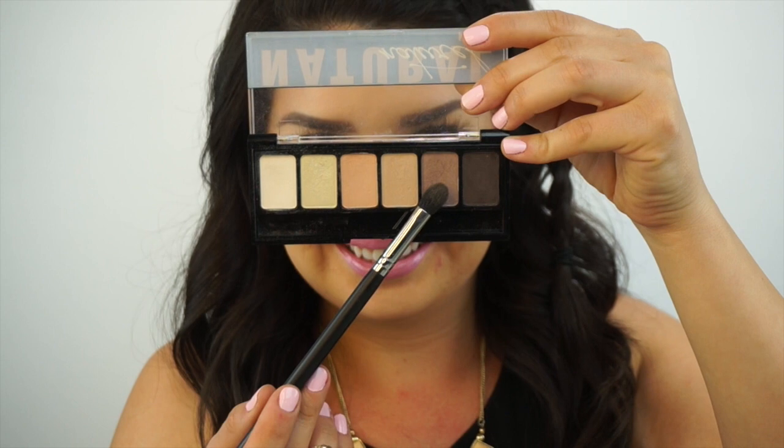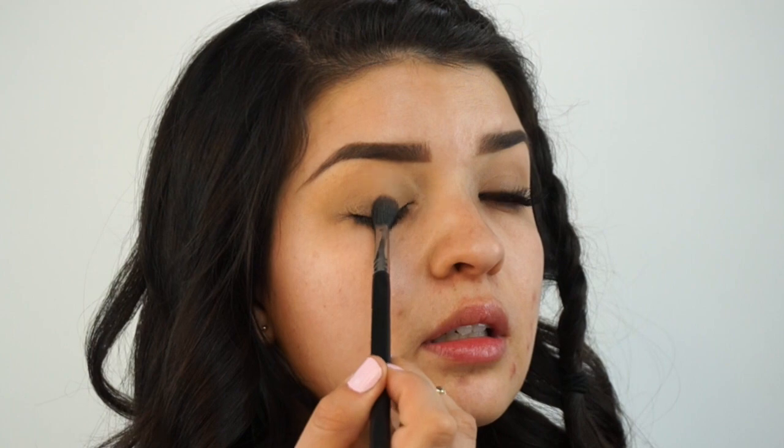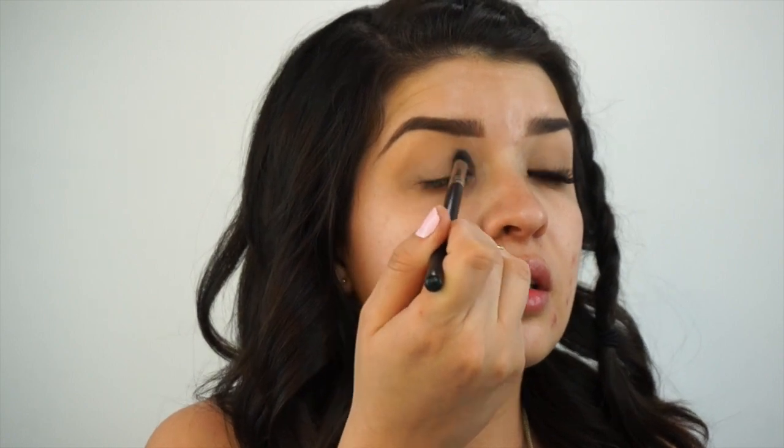Next, I'm going to take this fifth color. It kind of has a little bit of shimmer but it's more of a muted brown color, and I'm going to use the Morphe M503 blending brush. I'm going to apply that all on my lid into the crease. It's super soft. I just want to create some definition on my lid up into my crease.